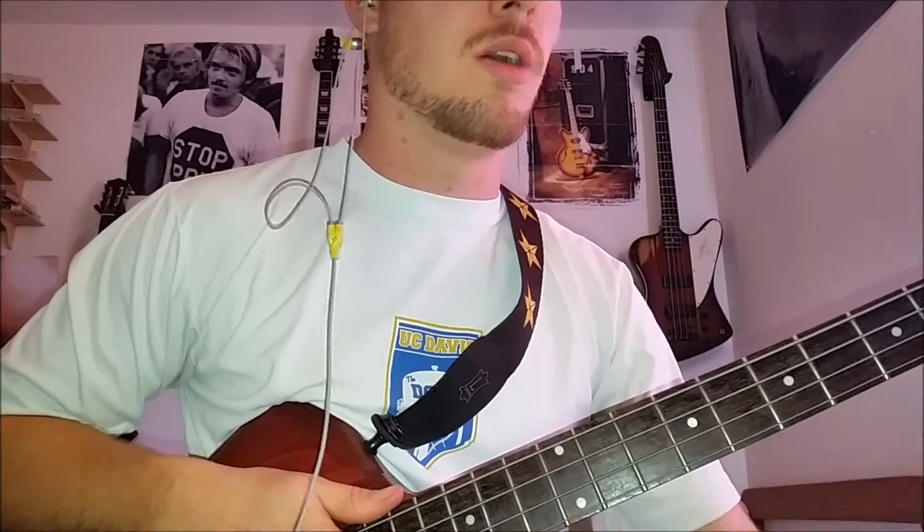I decided to make a quick little video. I'm going to keep it short for you guys today, but I wanted to make something for my more advanced students. So when you're playing music and you're playing a song, let's say it's a cover song, or let's say you're making up something on your own.